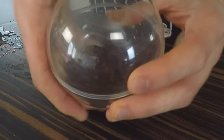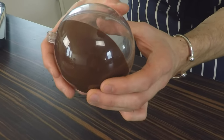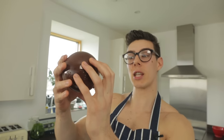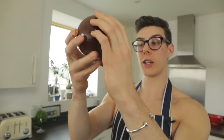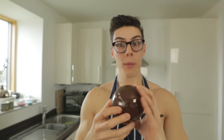Seal the lid on — pop the lid on like that — and now swirl it around. What you're doing here is coating the entire ball with chocolate, so you don't have a half naked ball. You want your ball to be completely covered in chocolate. Spin it around just until all those gaps are covered in glorious tempered chocolate.